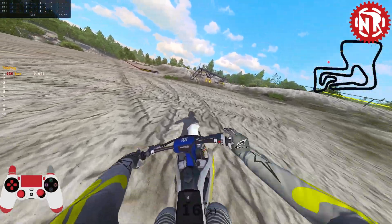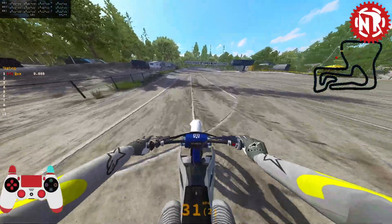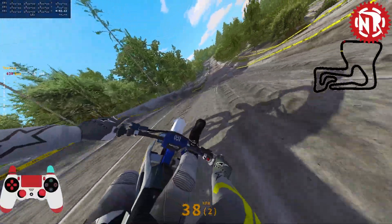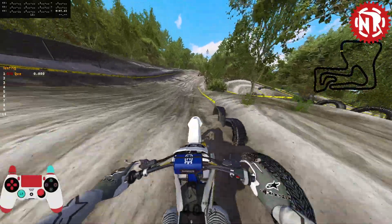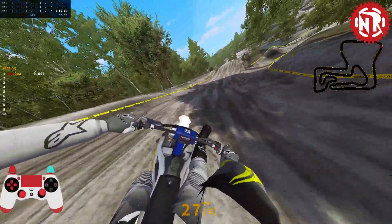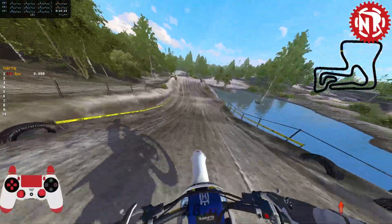Hello everyone and welcome back to another MX Bikes video. Today we are going to be checking out Hell Machines' brand new map. Oh my gosh, does it look so amazing — hands down this is the best looking track we've gotten in so long, if not the best looking track we've ever had. This looks so good.